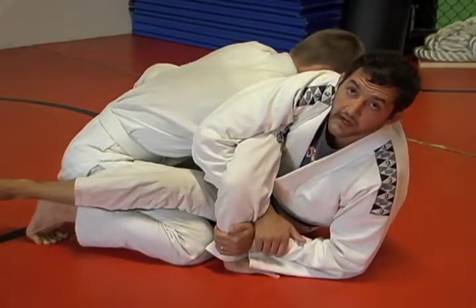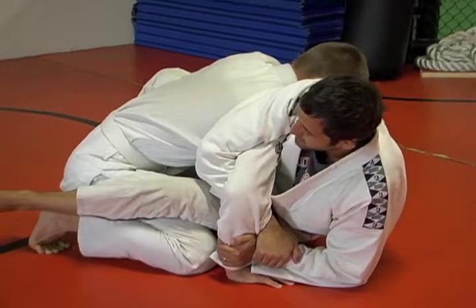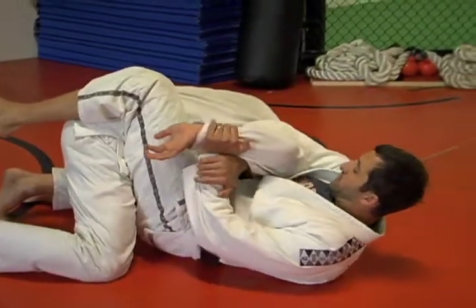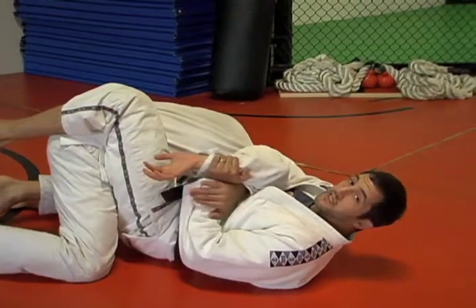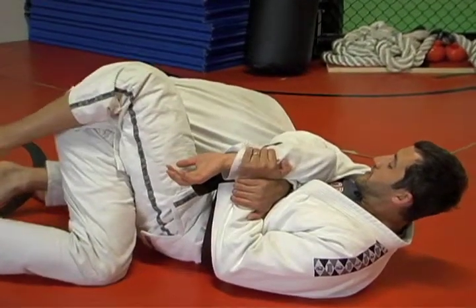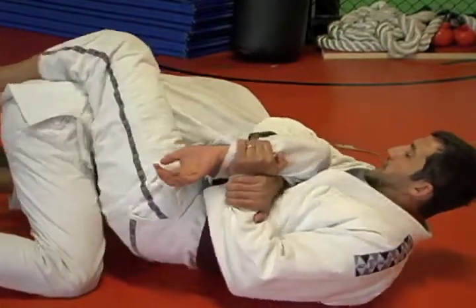I want to keep about a 90-degree bend in his arm — I don't want him to straighten it out. From here I'm going to pull back, go towards the mat, and as I do, I want to glue his elbow to my chest. I want to stay tight here. From here, this foot will hook on his back, and now I'm going to move my hips out.